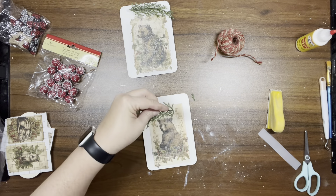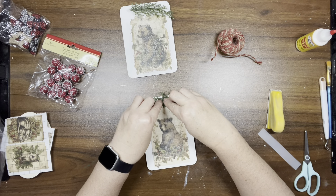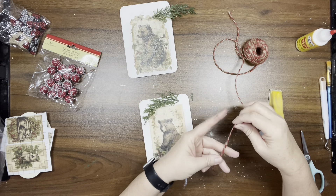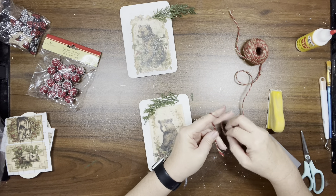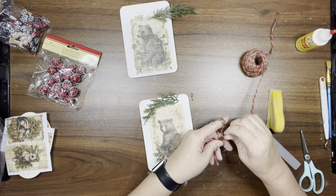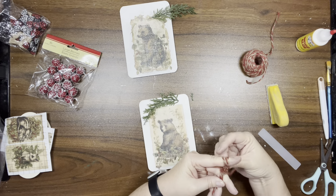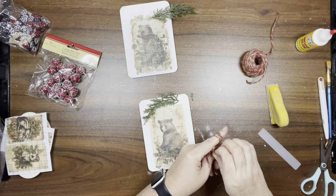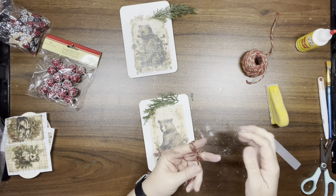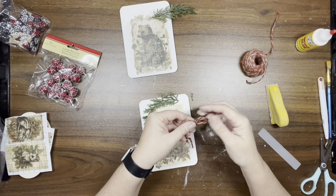I have this greenery from Dollar Tree — I took two small pieces off the pick and added them to the top of the ornament. Now I have red and natural jute from Dollar Tree and I made a finger bow — I slowed it down so you can see what I'm doing because I can't explain it. Then I'm hot gluing the bow on top of the greenery and tacking the tails down as well.